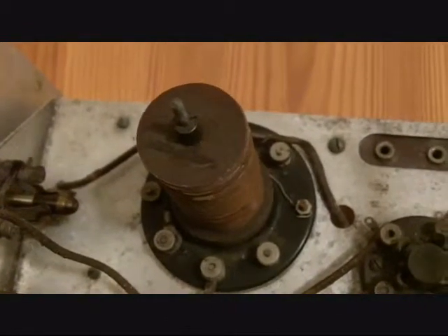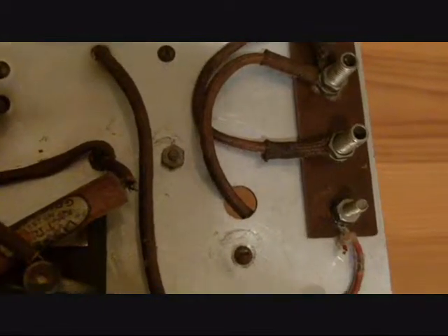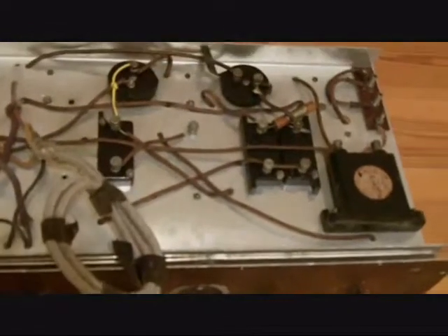I'll flip the chassis over and let you see the other side. So having turned the chassis over, this is what's on the underside — wound components there, and a terminal strip there for plug-in connections, resistors and capacitors. I think this is a Mansbridge type Lyssen condenser. None of the other components are marked other than the word 'Lyssen' embossed in the body of these capacitors.